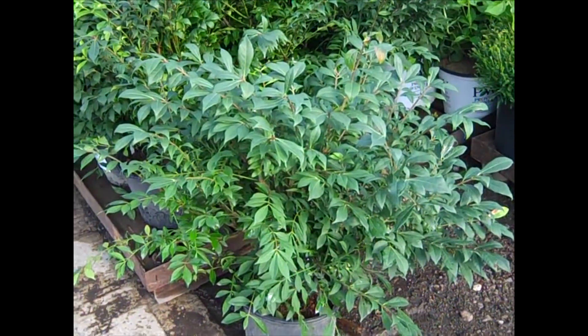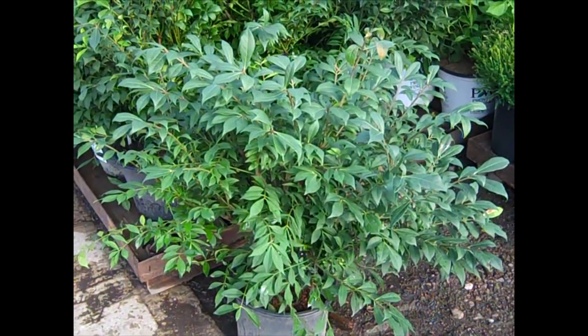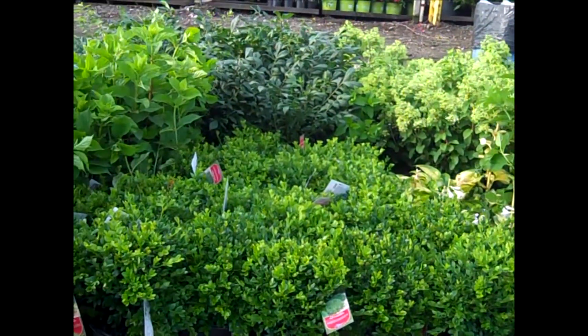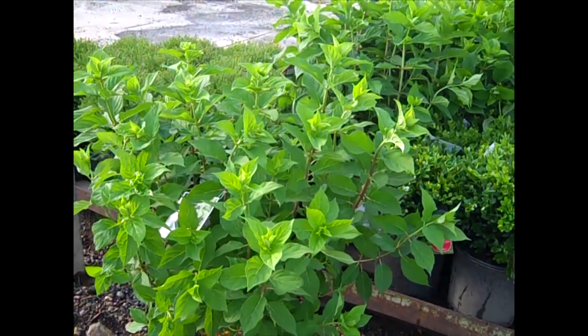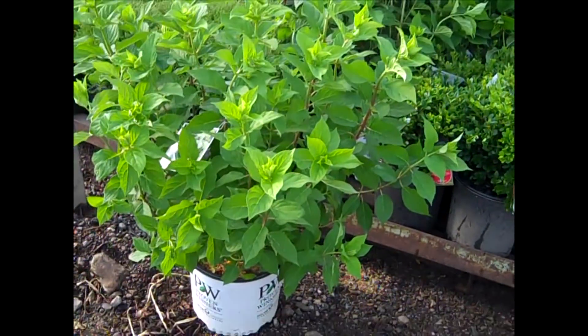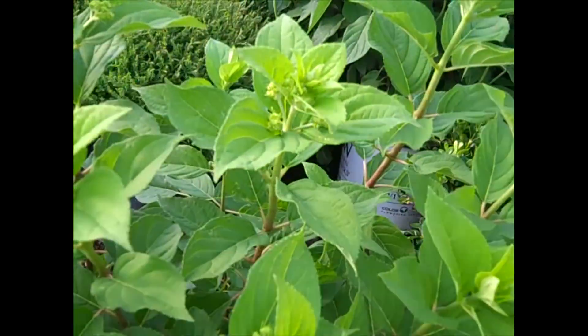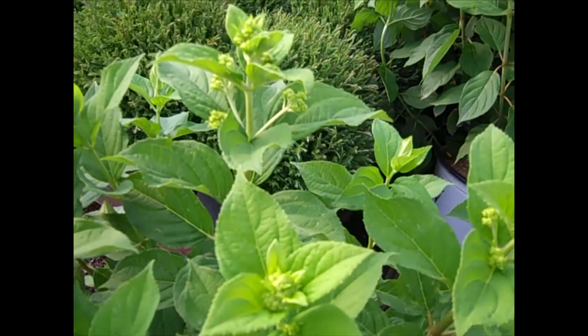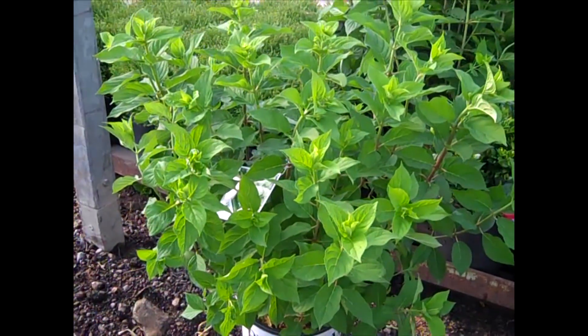If you need something a little bigger, we have 7s and 15s that are just awesome. Here we've got Limelight Hydrangea — more of those Burning Bush. Giving an up close look at these three gallon Limelights. What a value on these — they've been trimmed back, coming out of the trim. Just perfect. See those buds coming in there — you're going to have some color in the week ahead. Nice time to get them.